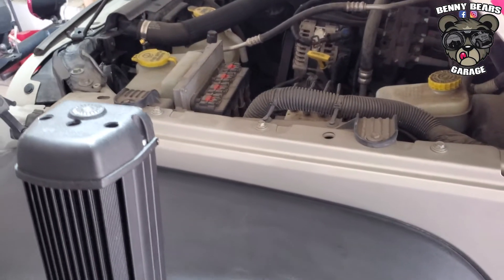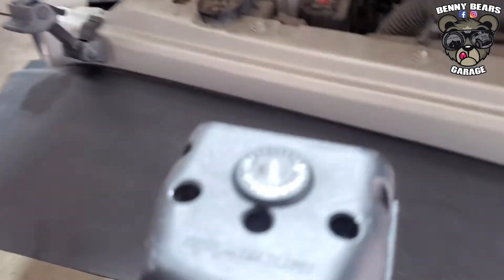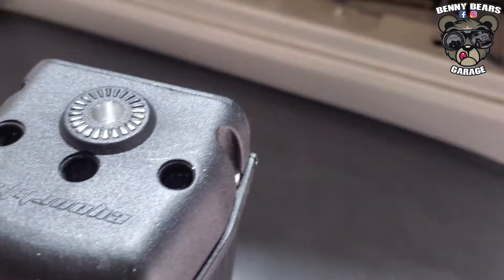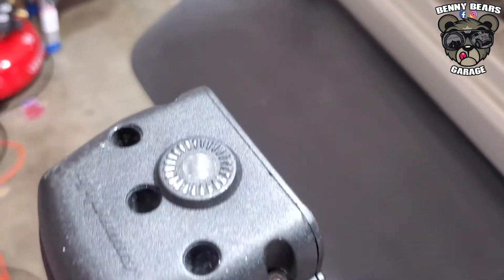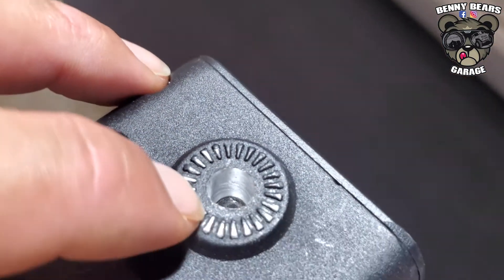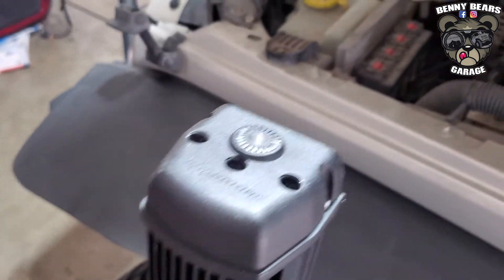What is up guys, Benny Bear here with a quick tech tip. This light bar that I'm trying to mount has been used before and basically the threads were stripped, so I'm going to show you real quick what you can do to fix that instead of buying a whole new light bar.